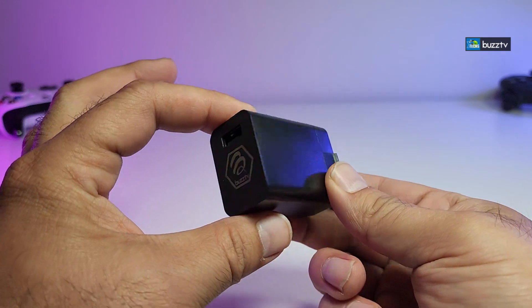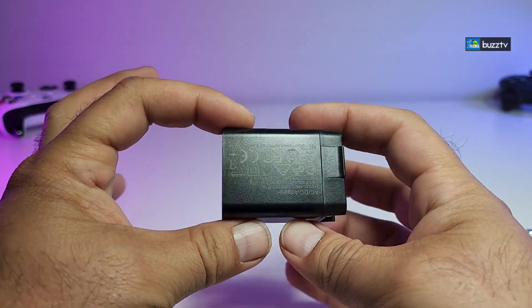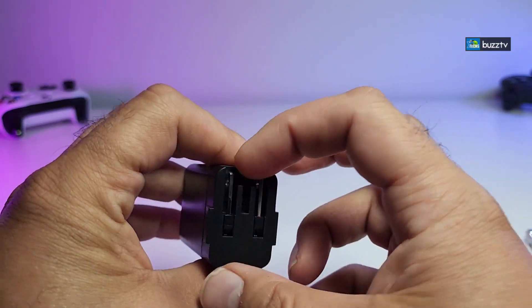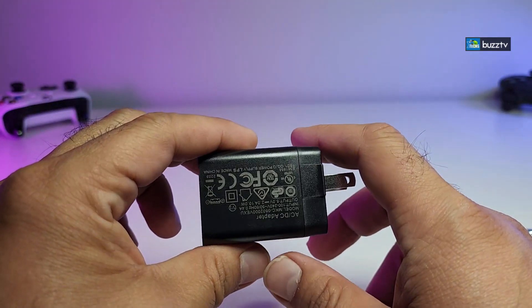Here is the power adapter — it's really nicely created. Now you can make this universal too but they're only going to give you this little brick. This is 5 volt 2 amp, created for Canada and United States. Here's the plug for it — that's how easy it is to open and close it so that you can take it with you anywhere you go.